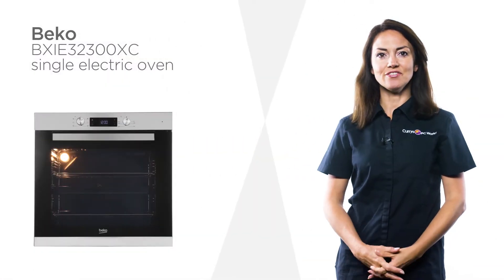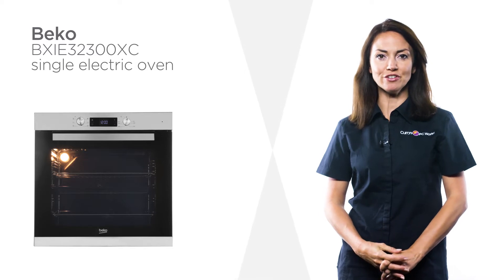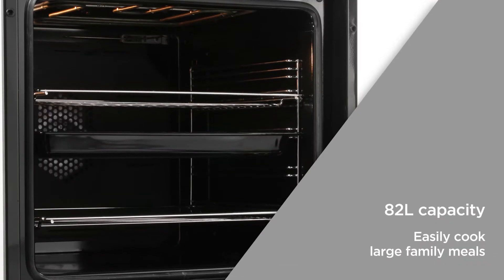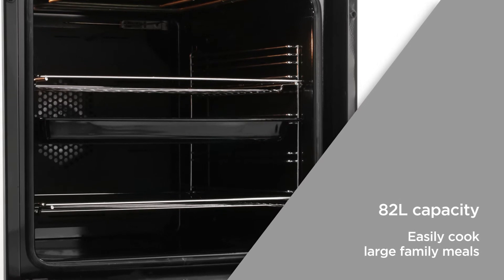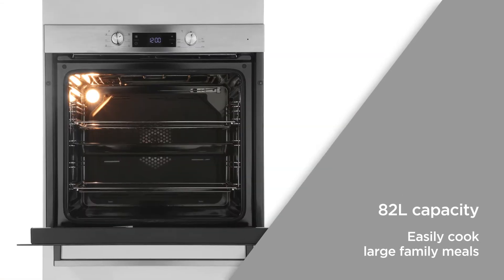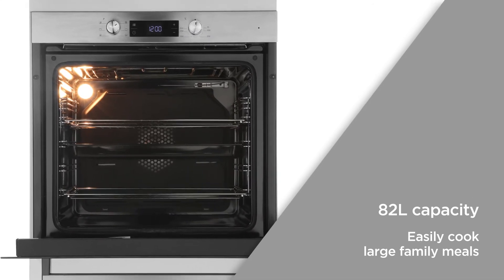A sleek, touch-sensitive LED display offers hassle-free control of this Beko electric oven. With an 82-litre capacity, it's 15% larger than a standard oven with the same sized footprint. There's an abundance of cooking space with plenty of room to easily cook large family meals.